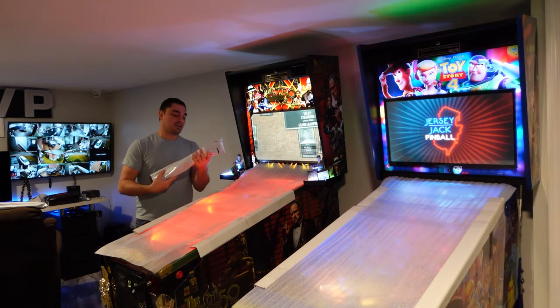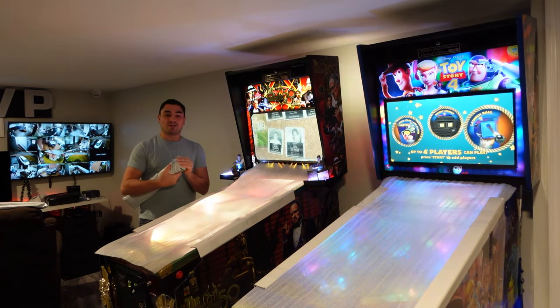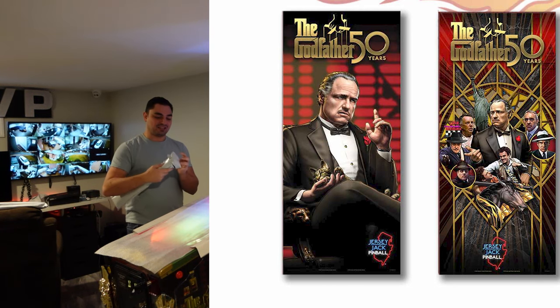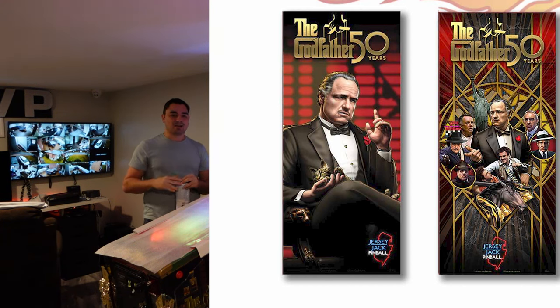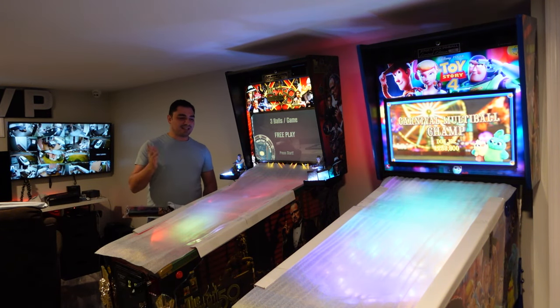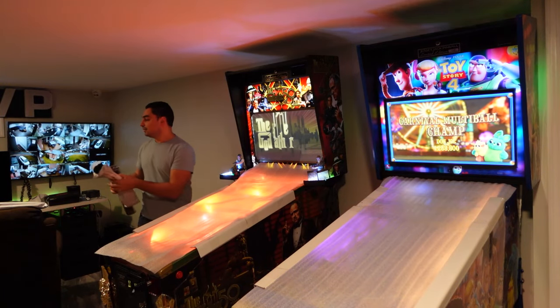Somebody on Pinside makes covers, and I inquired to him. I mostly started with the Godfather first. There's actually a banner for the Godfather that looks amazing — I'll post it here. Unfortunately, nobody has a high-resolution image of this banner. There was a pinball shop that had it, but they wouldn't give me the image — you could only buy the banner for $150. I sent the image to this Pinside guy who makes custom playfield mats for $50, but he couldn't confirm if it was high enough resolution.